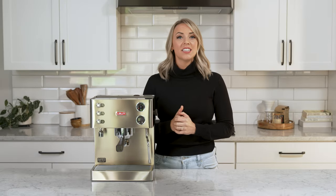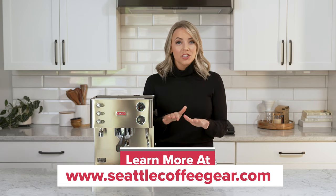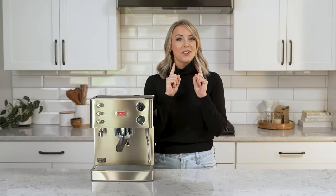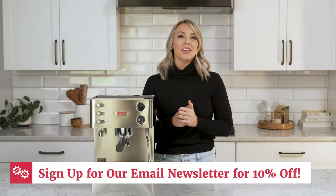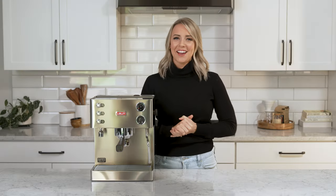To learn more about the Lalit Elizabeth and other Lalit espresso machines, visit us at seattlecoffeegear.com or click the link in the description. Questions about this machine or others? Chat with us online and get real-time advice from our product experts. And if you want 10% off now, go sign up for our email newsletter — the link is below in the description as well. Comment below and let us know what you think of the Elizabeth. Is this the machine for you? Thanks, and we'll see you next time.